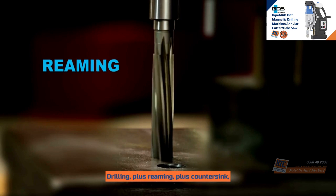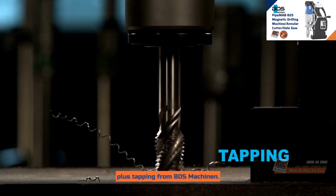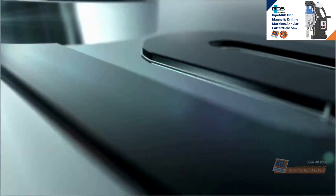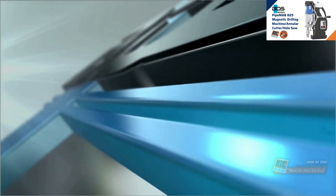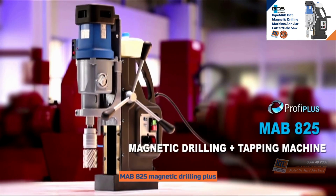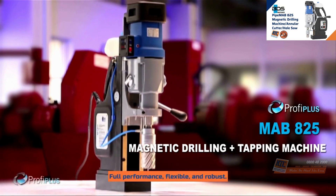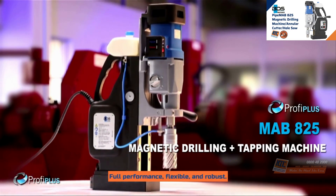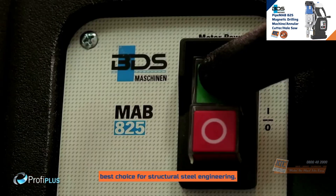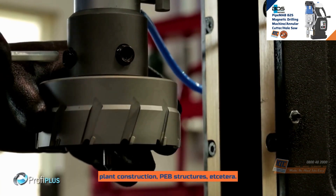Drilling, reaming, countersink, and tapping from BDS-Maschinen. The MAB825 is the best choice for structural steel engineering, plant construction, PEB structures, and more.